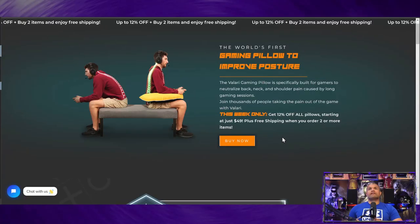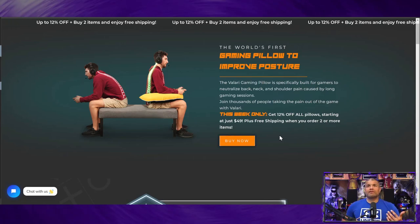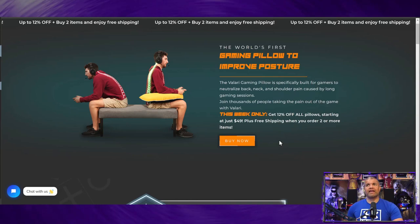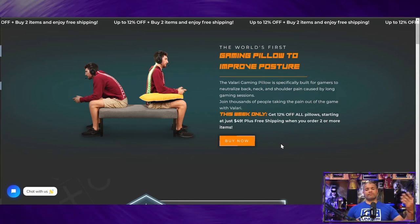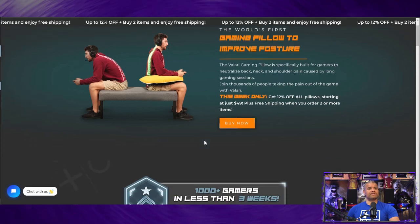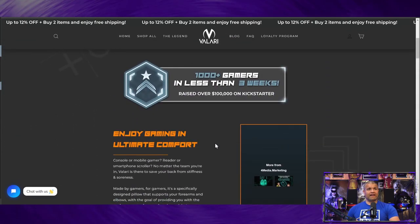Let me show their website real quick. They market it as the world's first gaming pillow — improved posture, built for gamers, neutralizes back, neck, and shoulder pain caused by long gaming sessions, which is what we gamers deal with. This week there's 12% off, which is great, and free shipping if you order two or more.